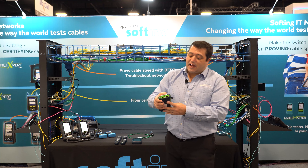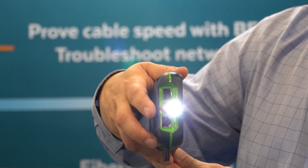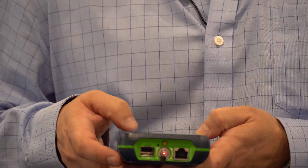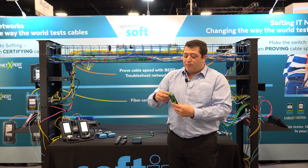The top of the tester even has a flashlight for being able to look into those dark little racks and see all the little details you need to see, and even a visual fault locator — a red laser — for troubleshooting fiber optics.